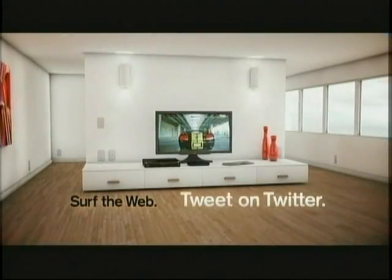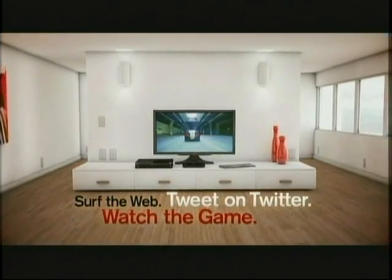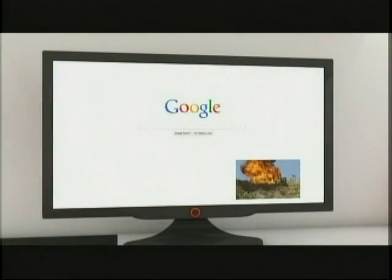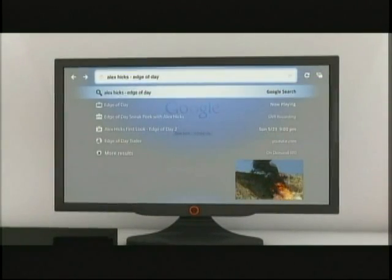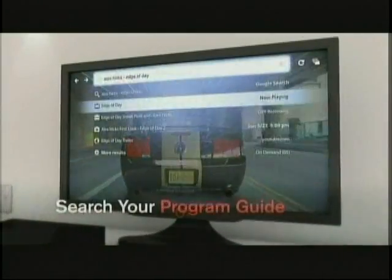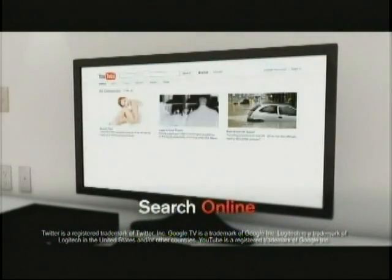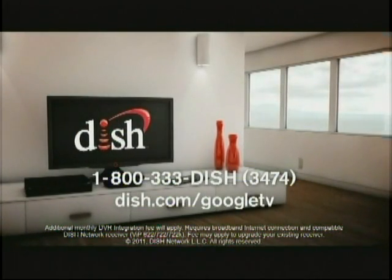Surf the web, tweet on Twitter, and watch the game all on your HDTV. This isn't science fiction — it's Google TV with Dish Network. Google TV comes fully loaded with a built-in web browser, so now you can watch TV and surf the internet at the same time. You can do things you can't do anywhere else: get search results from your program guide, your DVR, and everything online. Visit Dish.com/GoogleTV for a special Dish Network offer.